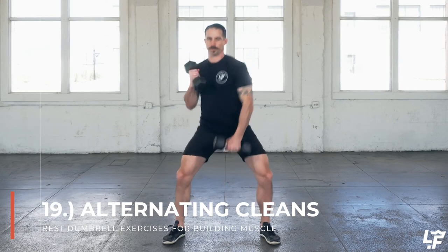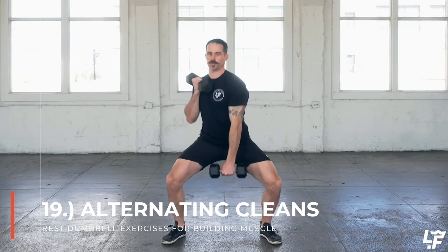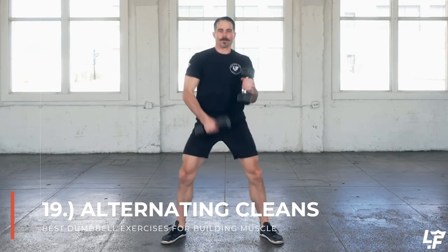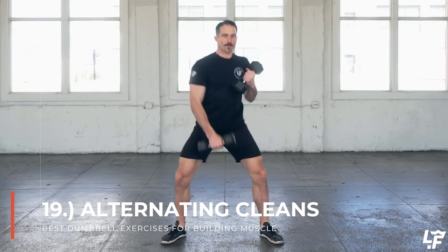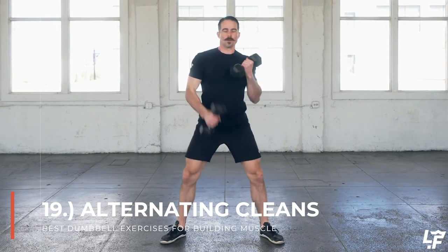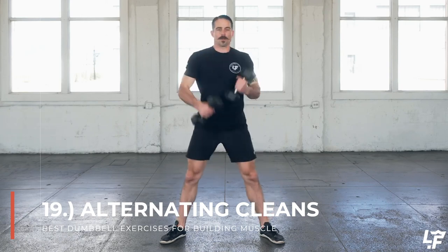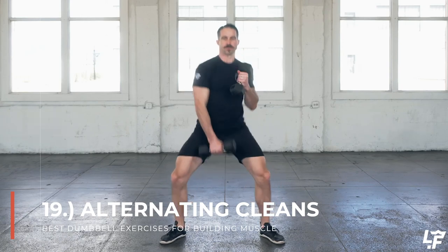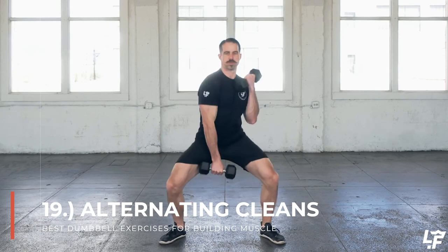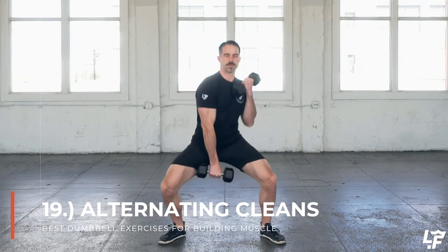Alternating dumbbell cleans are almost like an alternating curl except it's the lower body that's actually creating the vertical acceleration for the dumbbells. As the dumbbell on one side is coming up I'm bringing my elbow down and under that dumbbell to carry that load in a front squat or front loaded position, then immediately alternating so as one side comes down the other side comes up. Your lower body will be pumping up and down to create the acceleration needed for that vertical movement, and there's a lot of coordination happening with the arms to get under each dumbbell.